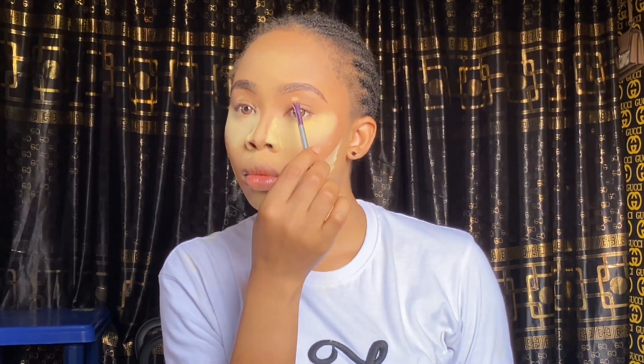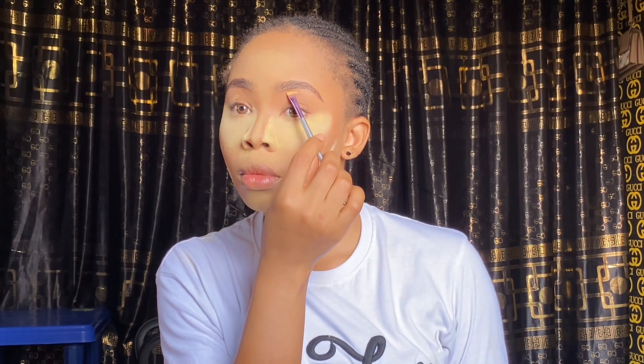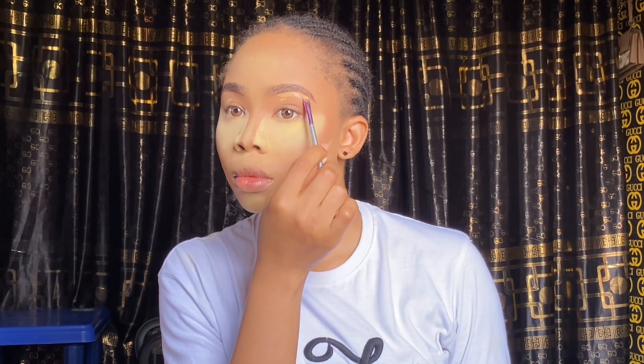After penciling the brows, I'm going to conceal them using the Divine Gold Concealer in shade ivory — the same one I used when setting my face.